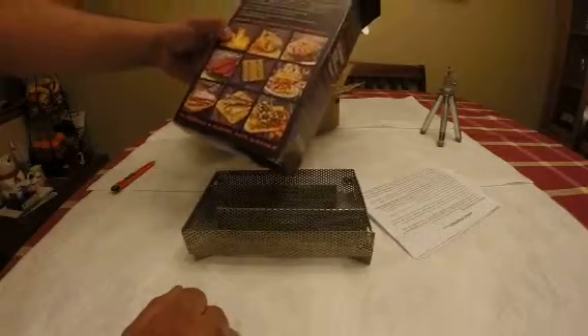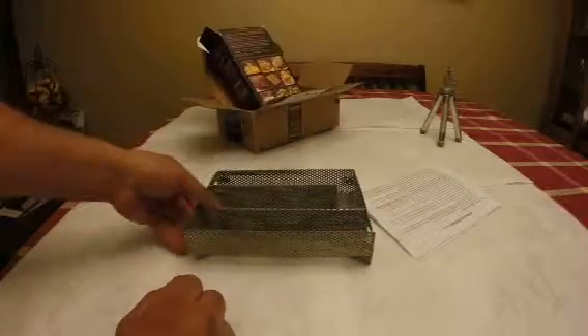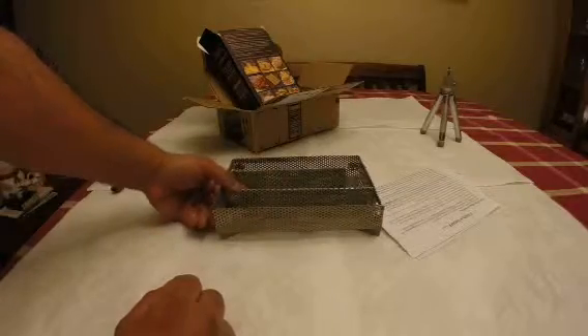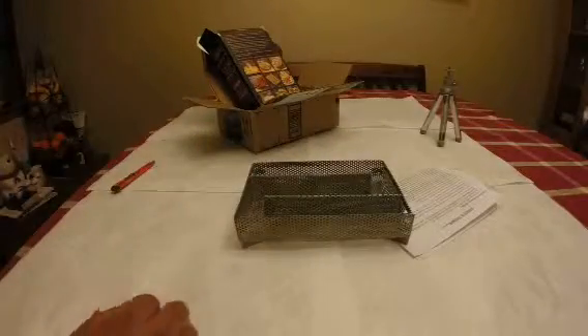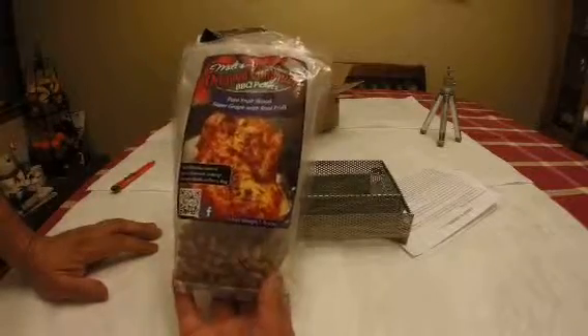I was supposed to receive a pound of wood chips but as you can see I only have a little bit. I need to go back to Amazon to see what's going on because I'm sure I was supposed to get a full bag of pellets.